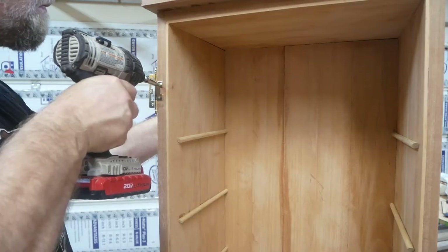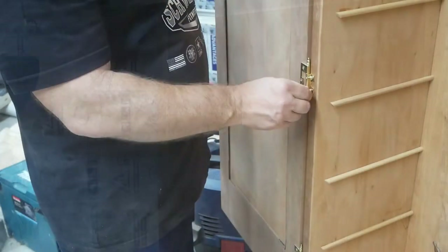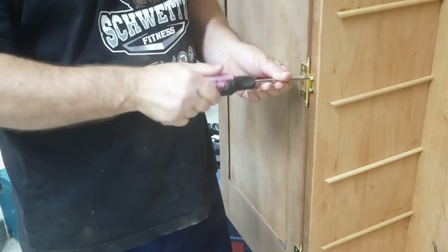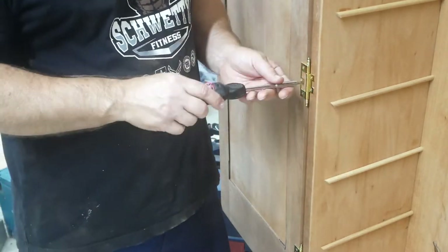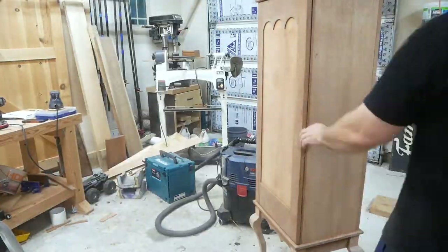If you can see right there, I made a mistake — the hinge with three holes was supposed to go on the door and the two holes go on the carcass. But as you can see, I did fix the mistake right there and you would never even know it.